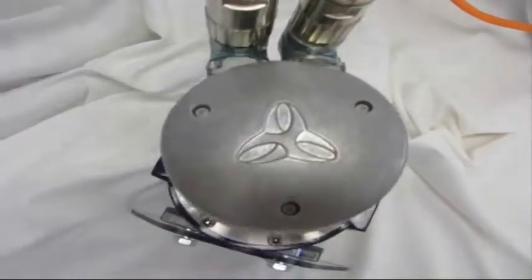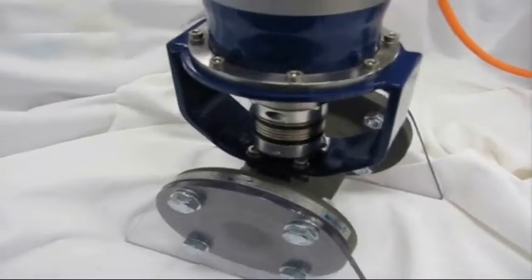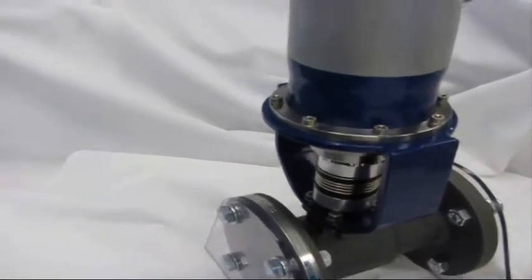The TPM servo valve actuator is an integrated Wittenstein solution. The electronically controlled actuator ensures greater control and increased safety for your application.